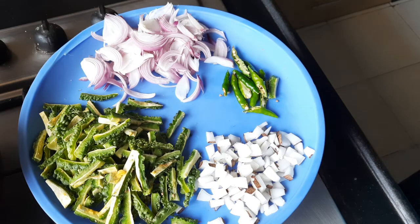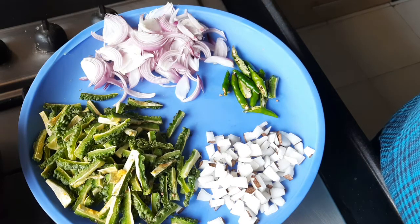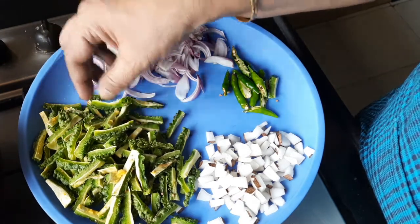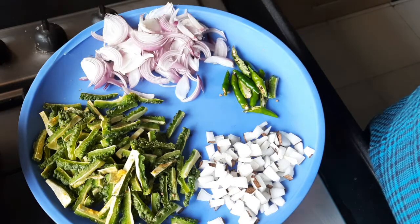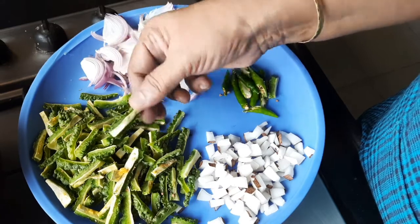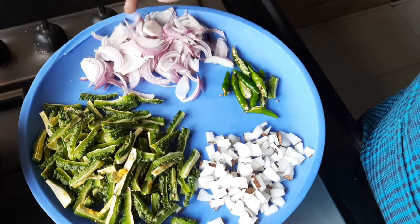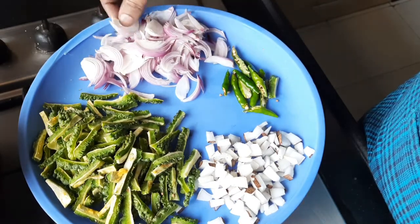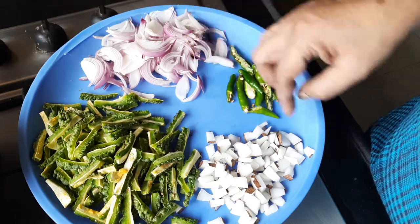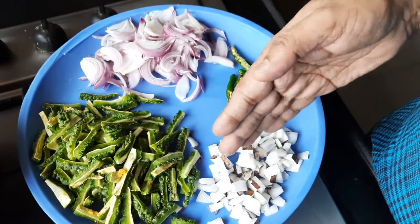Today I'm going to make bitter gourd fry, for which I have taken two bitter gourd. I have cut out the inside portion, taken out the seeds, and cut it into two inch pieces lengthwise with thin slits. I have a medium-sized onion also cut lengthwise, three green chillies also slit lengthwise, and some coconut pieces which will give a good taste to the dish.